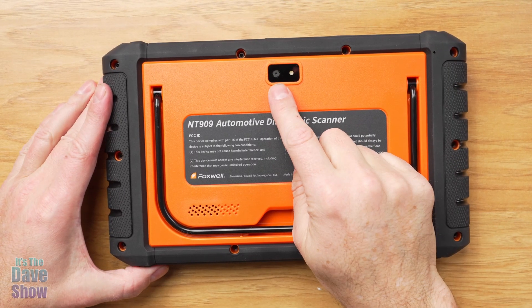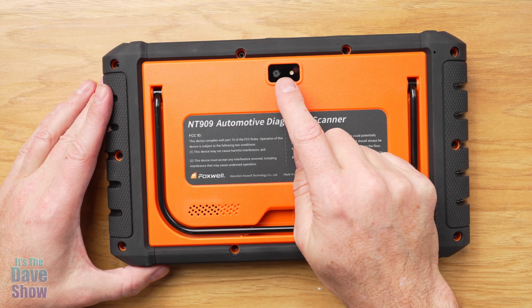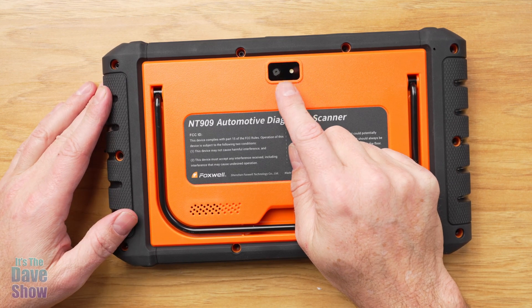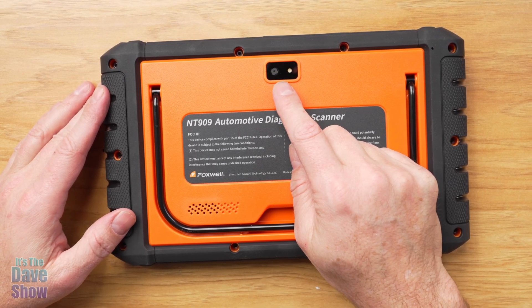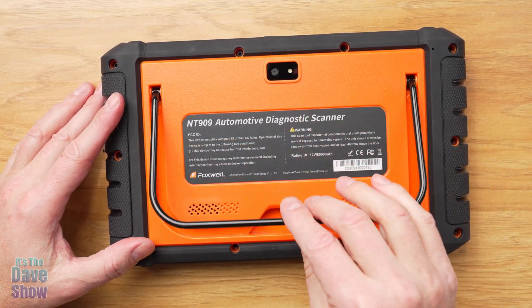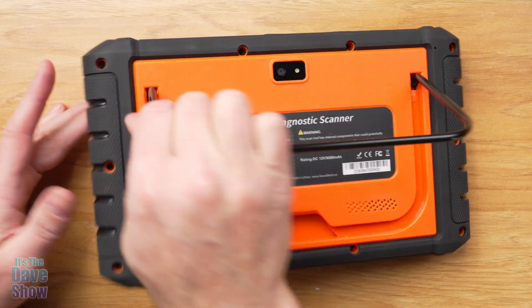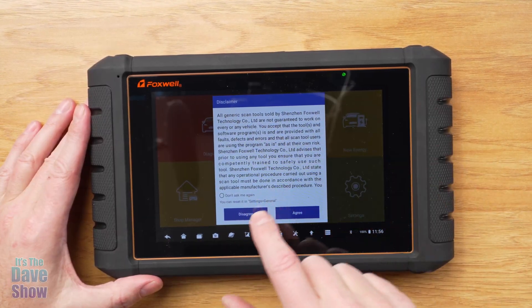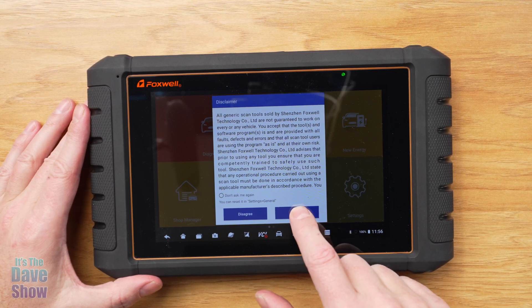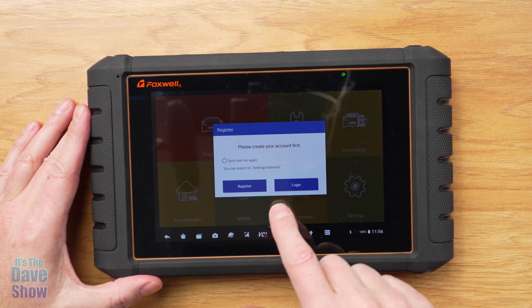Looking at the back, you actually have a camera, which is nice because you can take pictures of different parts of your car to send to a mechanic, or a mechanic can send to a customer. There's also a little stand so you can set it up somewhere easy to see. Once you power it on, you have a license agreement to accept and then you need to create an account.